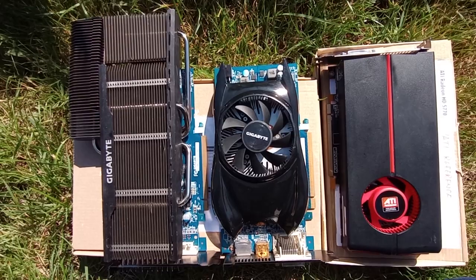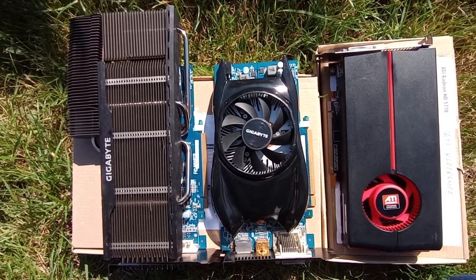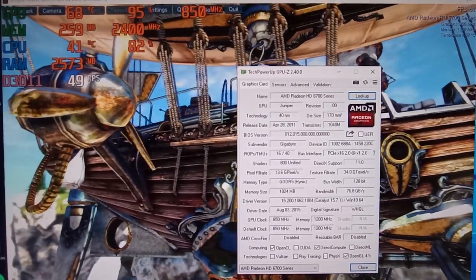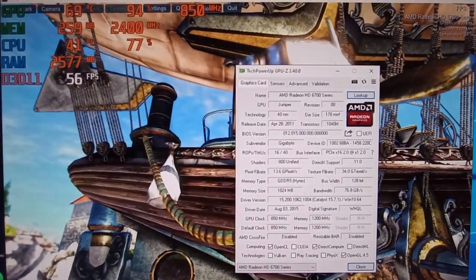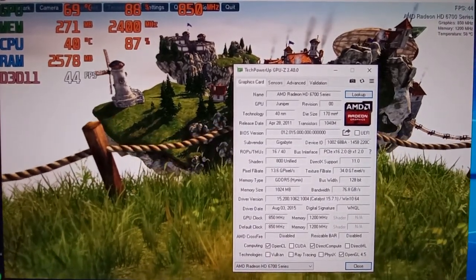This is, to my knowledge, the first rebranding done by AMD, where they filled up the midrange section of their HD 6000 lineup with older HD 5000 chips. This video is not going to be a full review of the HD 6770. As you can see in the GPU-Z window on screen, the card uses the same Juniper chip as the HD 5770.